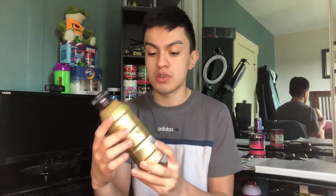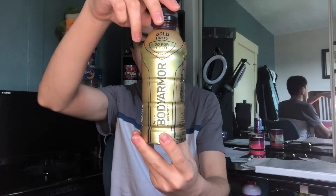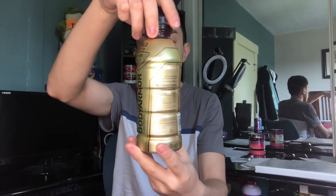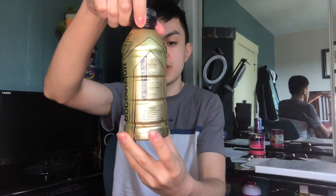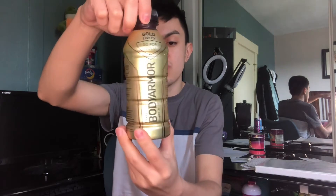So we have the Body Armor super drink Golden Berry — sounds very interesting. I know it's gonna be a berry taste, but the 'golden' — let's see if it brings out a nice texture with that name. We have a gold color scheme, some nice outlines, and the benefits. There's a little inspirational quote, nutrition facts, calories, and it has 10% coconut water as well.